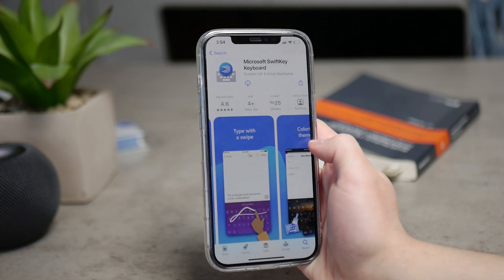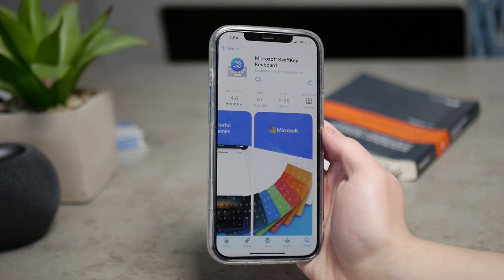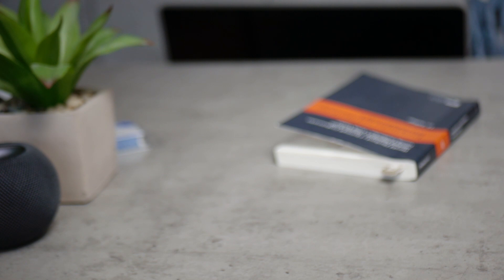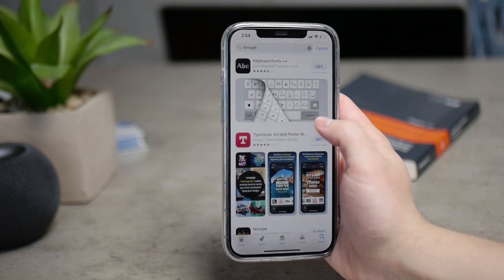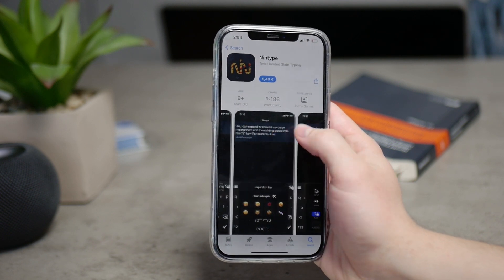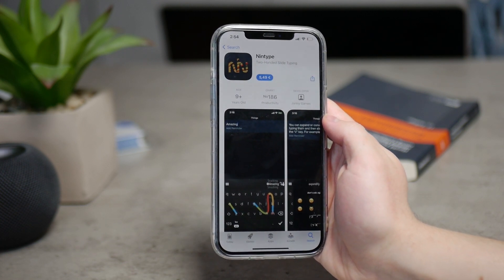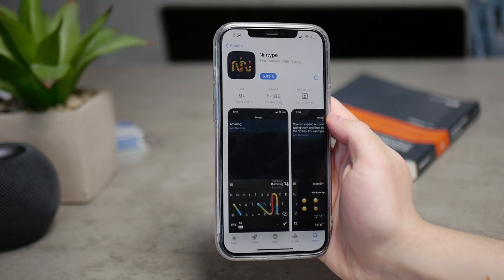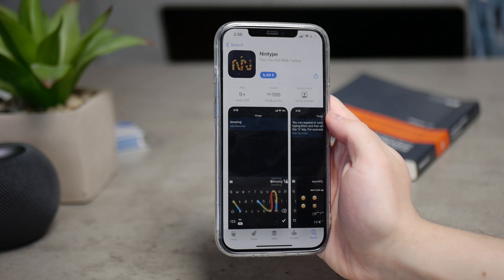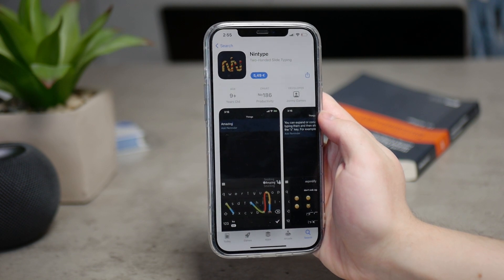There's one more app I'd like to tell you about — it's called Nintype, and it is actually a paid app. I haven't personally tried it out, but you can definitely take a look at it. Based on what people say about it, it has a very steep learning curve, but once you get the hang of it, it is a very good app. It is very fast to type on, and you can actually use two-finger sliding. It's a completely revolutionary way of typing, but it requires some learning and practicing. If you're into it, just go ahead and try it out. All the links to the App Store will be down in the description, so you don't have to manually search for it.